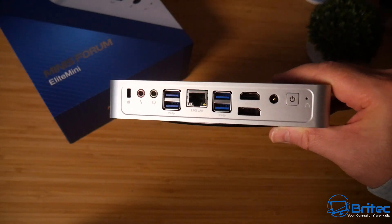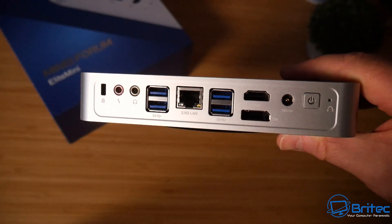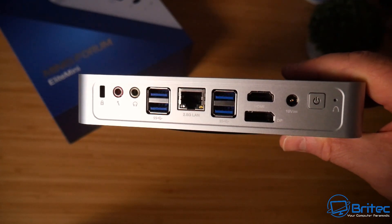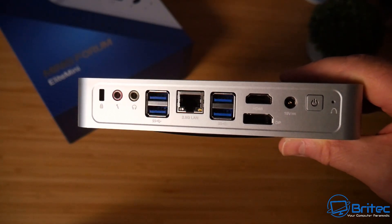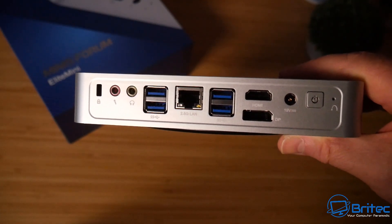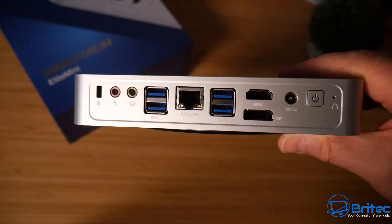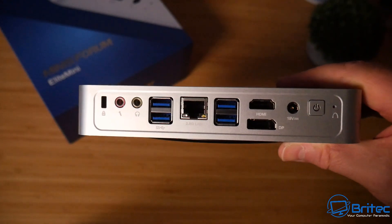On the rear we have a Clear CMOS button, a power button, a 19V power input, HDMI 4K at 60Hz, DisplayPort 4K at 60Hz, four USB 3.2 Gen 2 ports, and an RJ45 2.5 Gigabit Ethernet port. There's also a microphone input, green and pink audio inputs, and a Kensington lock — pretty much everything you'd need for a mini PC.